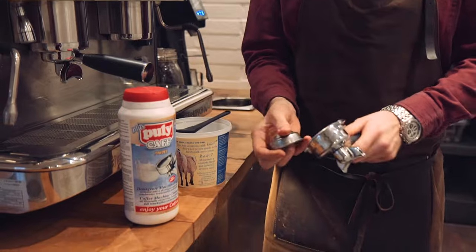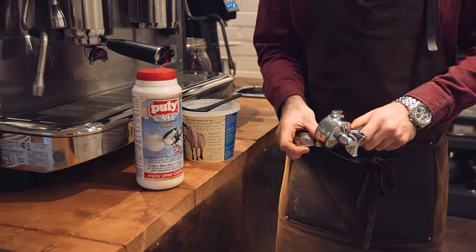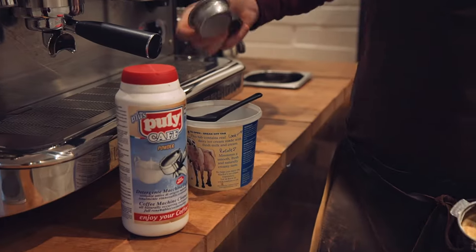First things first, we take off the group handles. We use the cleaning blank to crack the basket open. We pop the basket in boiling water.